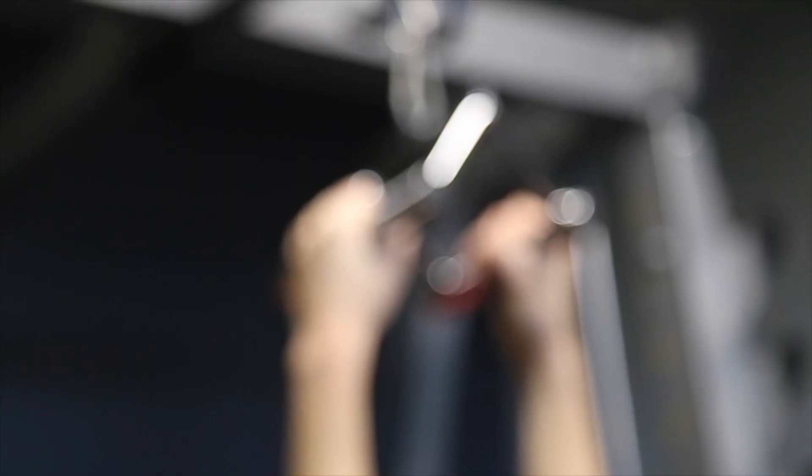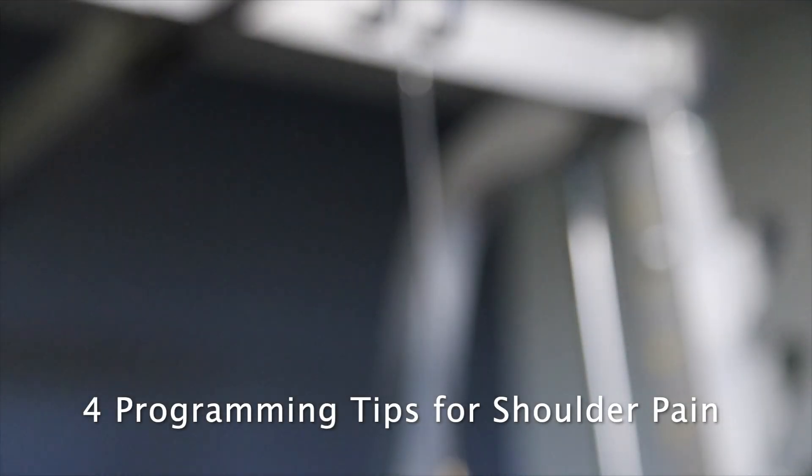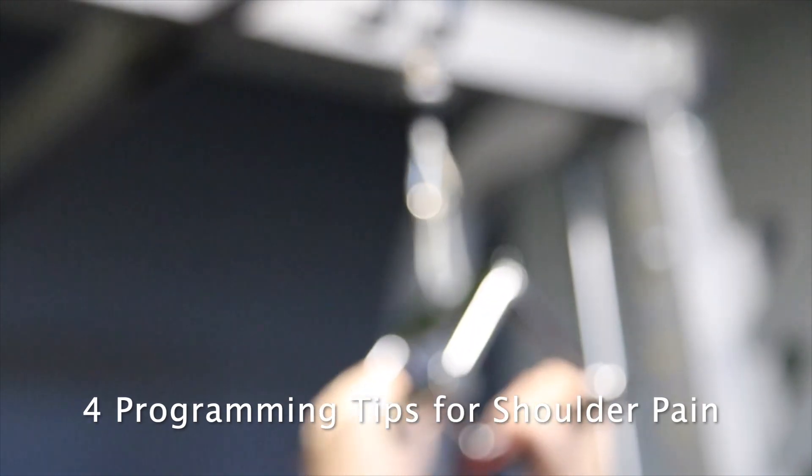Our aim is always to help keep you in the gym as much as possible. We know how important your training is for your mind and your body, so let's look at four tips for your programming that'll help keep you training around a sore shoulder.